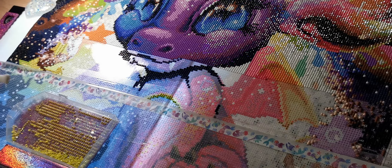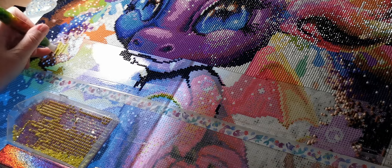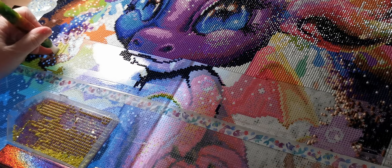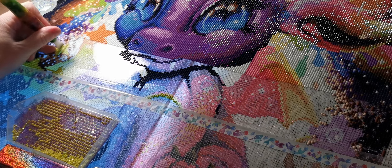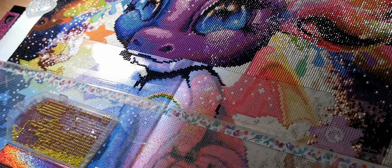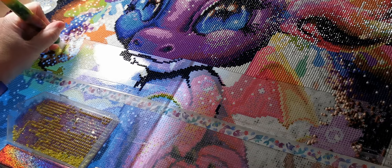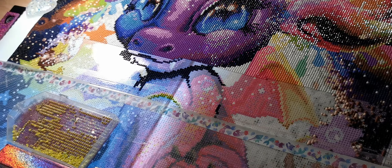My computer keeps turning on and showing me a screensaver — maybe it's updating. It is Labor Day weekend so we're just gonna hang out at home because there's really not much else to do. I think I'm just gonna diamond paint away. I'll give you guys a quick update on what's going on and we're at about half an hour so I think I'm gonna cut this short.